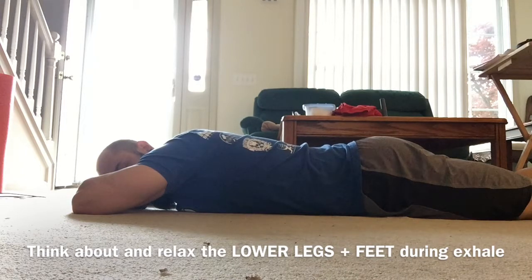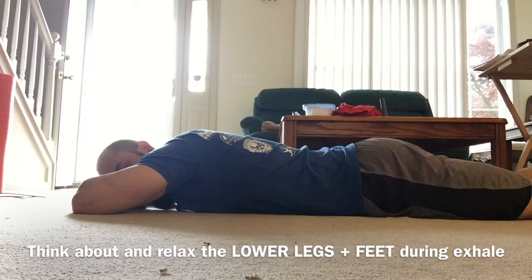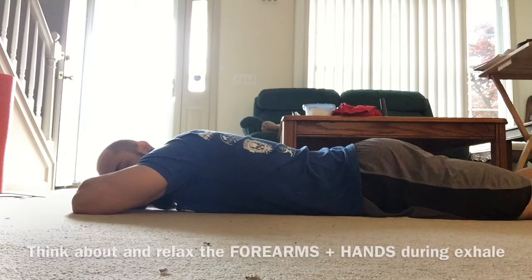Big breath in, filling up that lower back, and exhale focus on the lower legs and the feet, relaxing the feet and the lower legs.